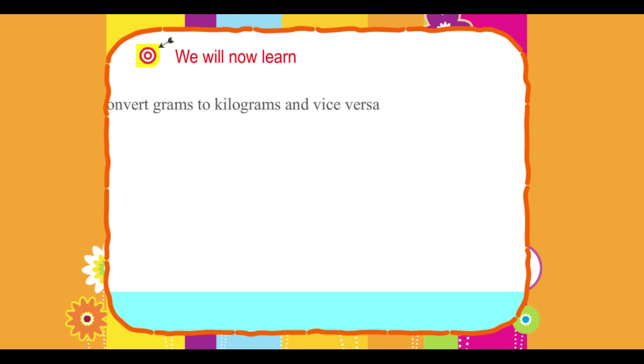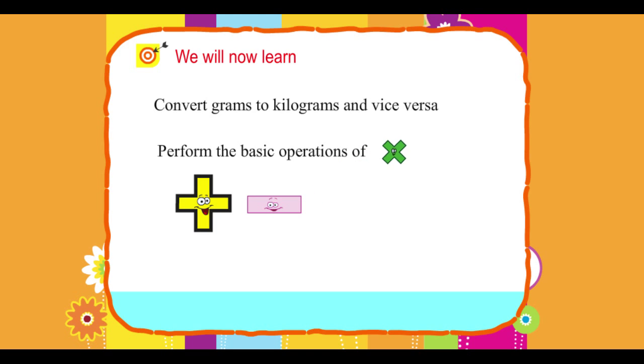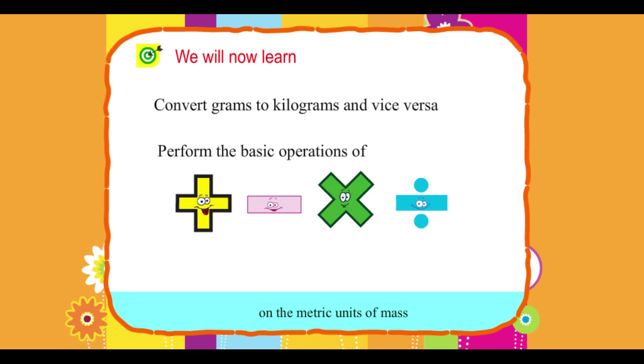We will now learn: Convert grams to kilograms and vice versa. Perform the basic operations of addition, subtraction, multiplication and division on the metric units of mass.